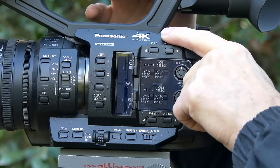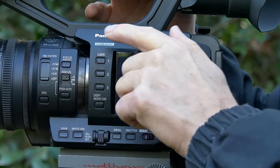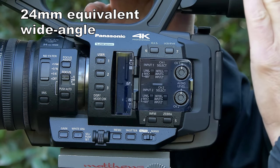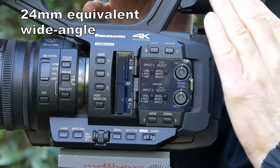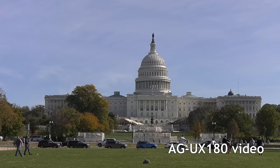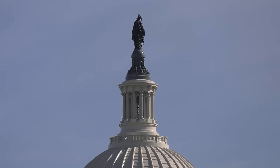One of its really good features is it has a 20x optical zoom lens that has a wide angle of 24mm — that's the 35mm equivalent — so it goes from 24mm at the wide end to 480mm at the telephoto end.